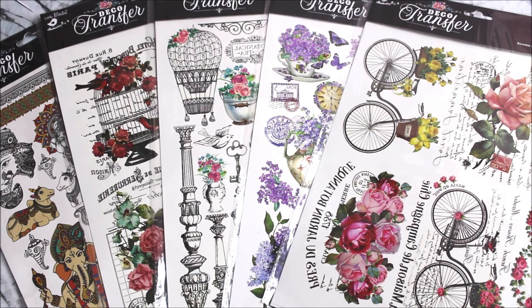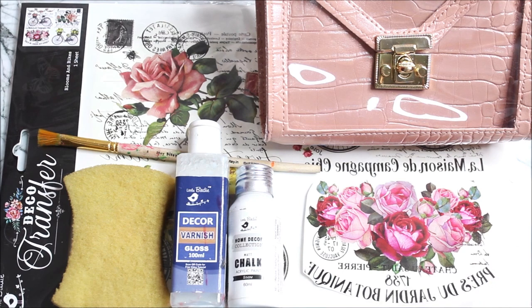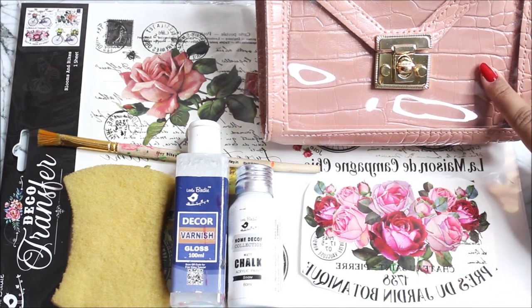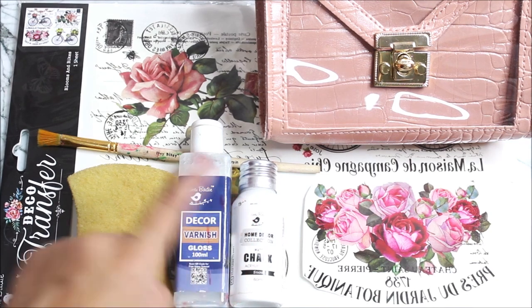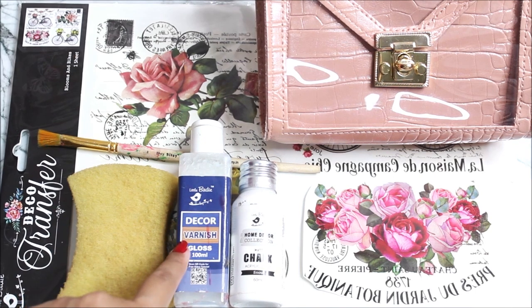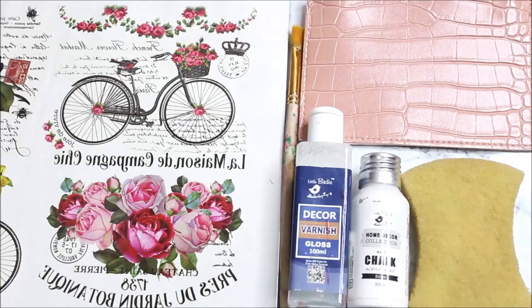These deco transfer sheets are really easy to use and can be transferred on different surfaces like wood, plastic, glass, leather, metal, painted surface, MDF, paper, and more. In today's tutorial we will use the Blossom and Bike sheet and transfer this beautiful image on a leather pouch. We'll also need white matte chalk acrylic paint from Little Birdie, decor varnish gloss from Little Birdie, a flat hair brush number six, and a sponge. All these materials will be listed and linked in the description box below.